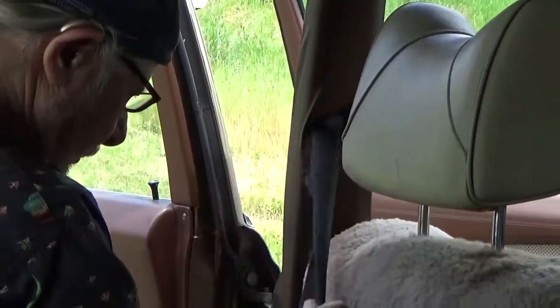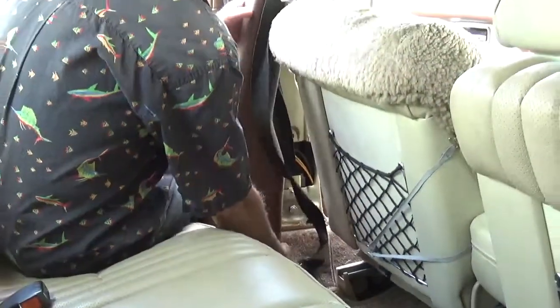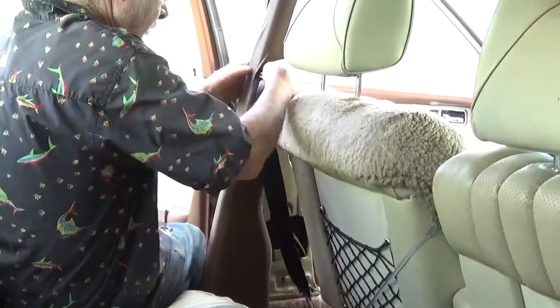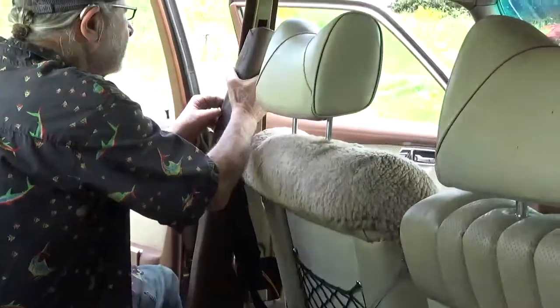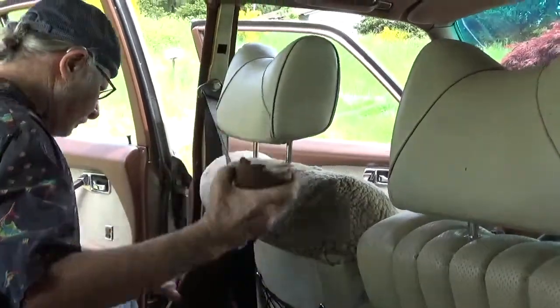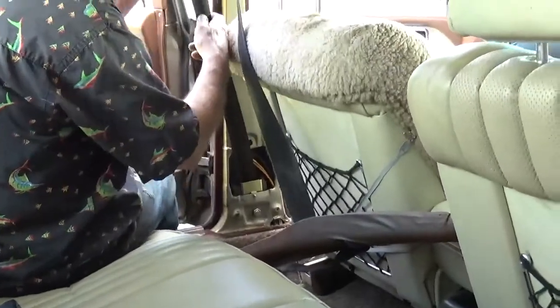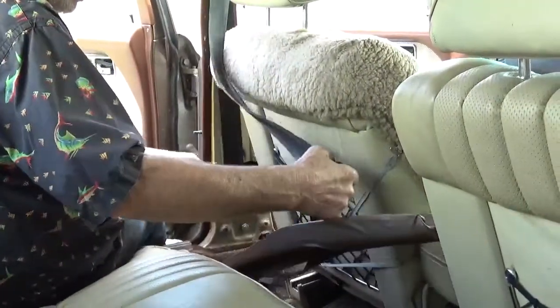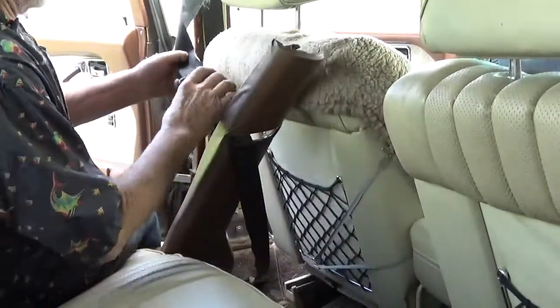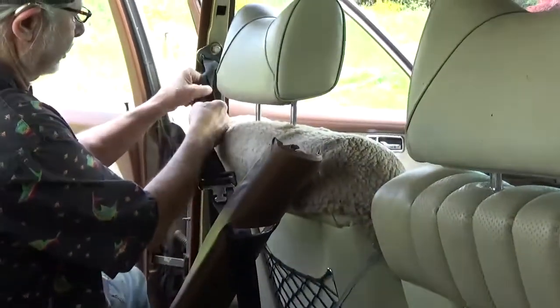So we're going to fix that — pull off this cover so we can access this area here. We're going to see which way we need to twist the belt. It needs to be twisted this way.